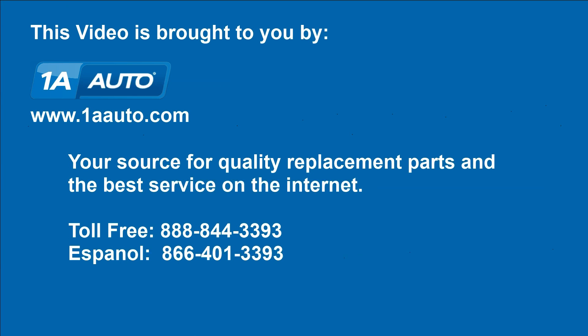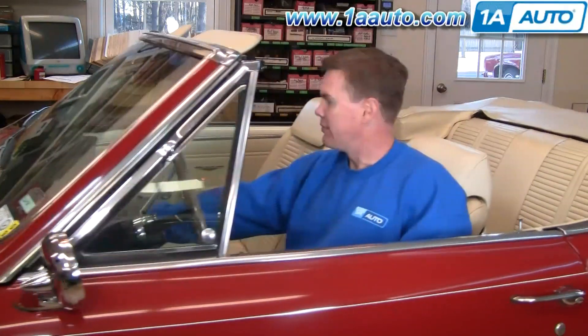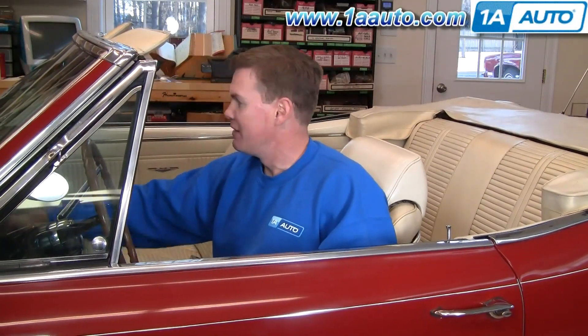Brought to you by 1AAuto.com, your source for quality replacement parts and the best service on the internet. Hi, I'm Mike Green, one of the owners of 1A Auto. I want to help you save time and money repairing and maintaining your vehicle. I'm going to use my 20-plus years of experience restoring and repairing cars and trucks to show you the correct way to install parts from 1AAuto.com. The right parts installed correctly will save you time and money. Thank you and enjoy the video.